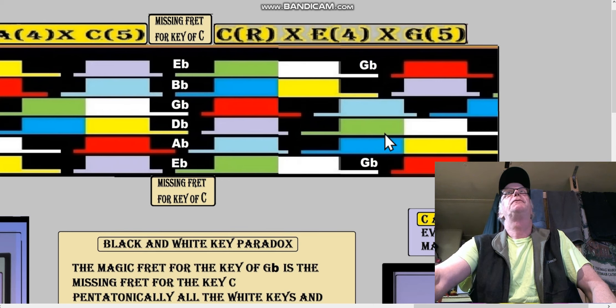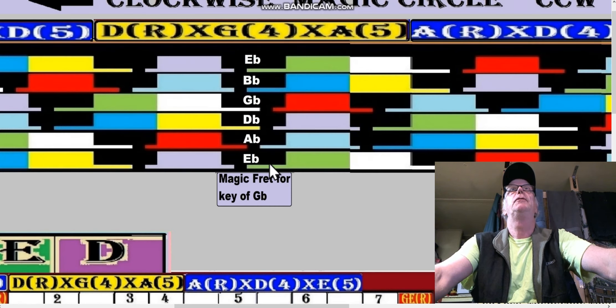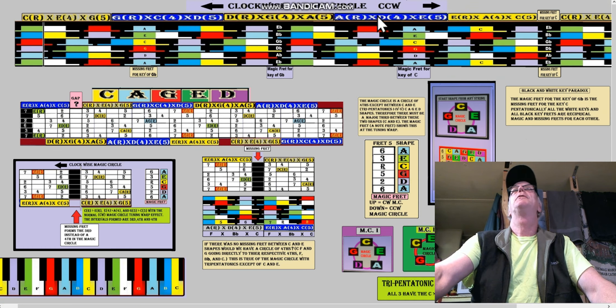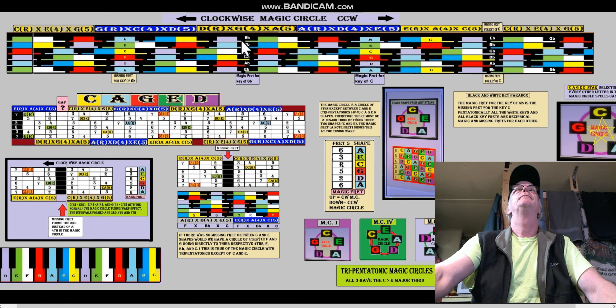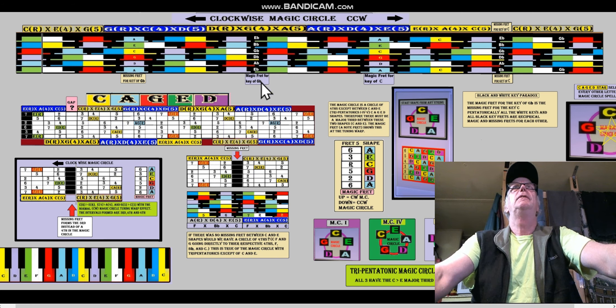This is the magic fret for the key of G-flat — I had to put the label over here. Let's zoom out. Here's the magic fret for the key of G-flat, and notice how this particular missing fret — G-flat for the key of C — is in between the E box and the C box.